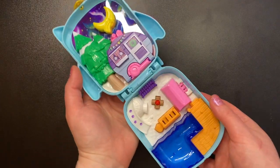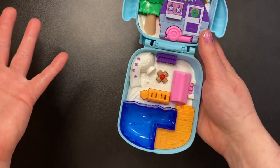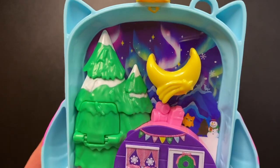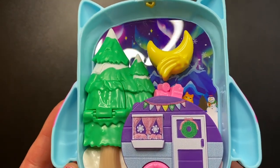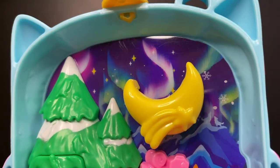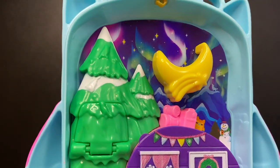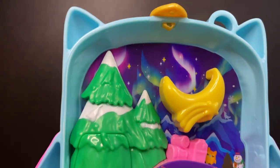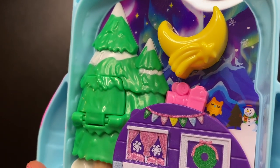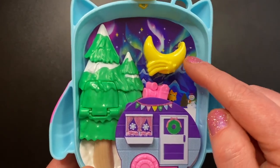So here's the set again. If you know the other owl set you will see quite a few similarities — it's pretty much the exact same layout with some color changes and the features are a little different. Starting at the top, the first thing I notice is that super shiny glossy background. I love that they are doing that now. I hope they continue doing this because it's so much better than the plain cardboard that they were putting in these compacts. We have the northern lights and some snowflakes, a little owl, a snowman, and a swinging moon and star at the top right.